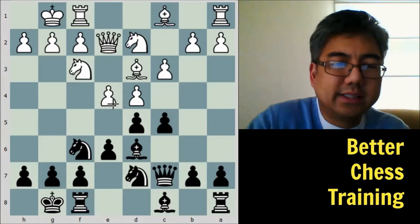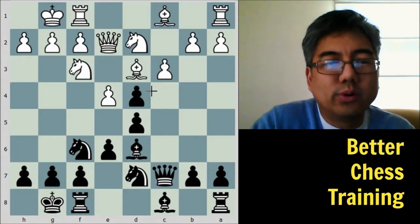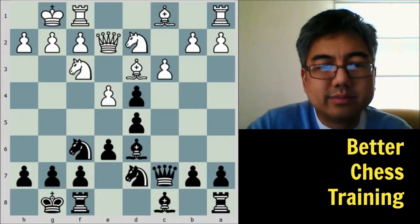Black plays queen to c7, then white plays e4 — that's the key break. Black responds c takes d4, one way to play against it. The idea is that black is now going to force an isolated pawn on white. After c takes d4, just a couple of things to note here.